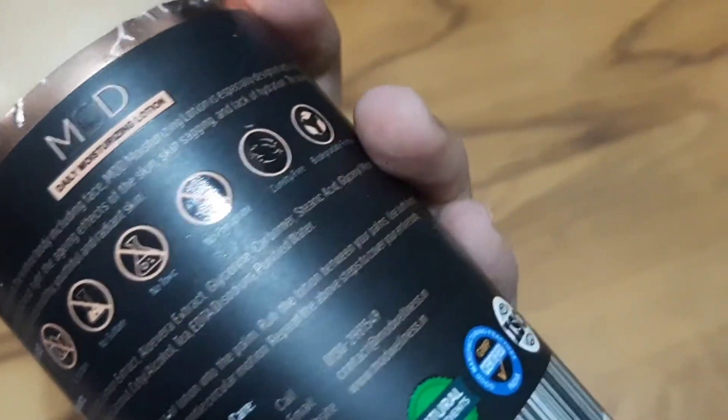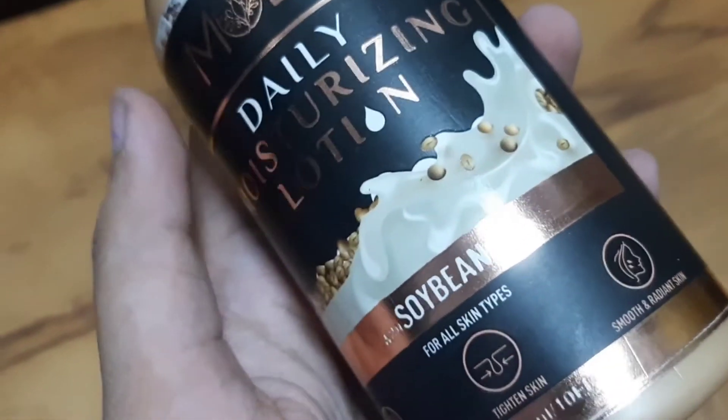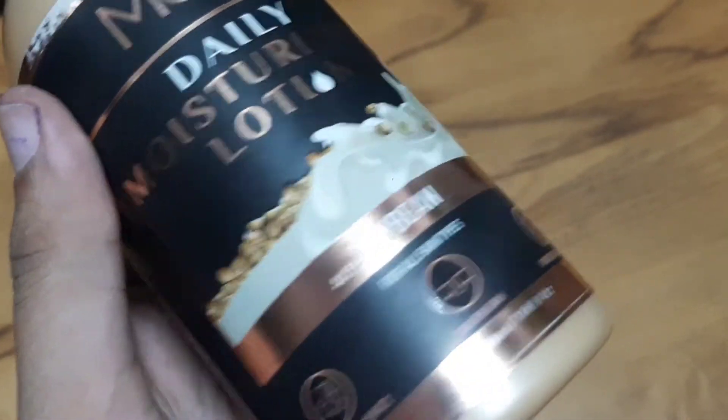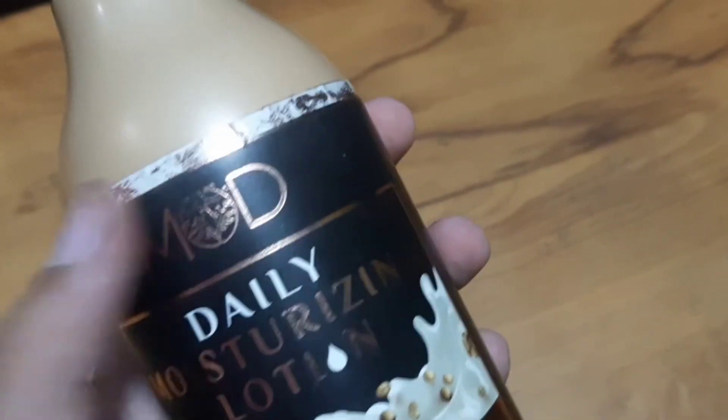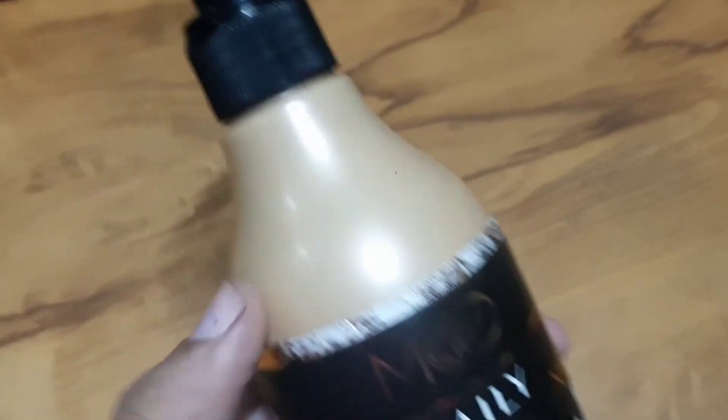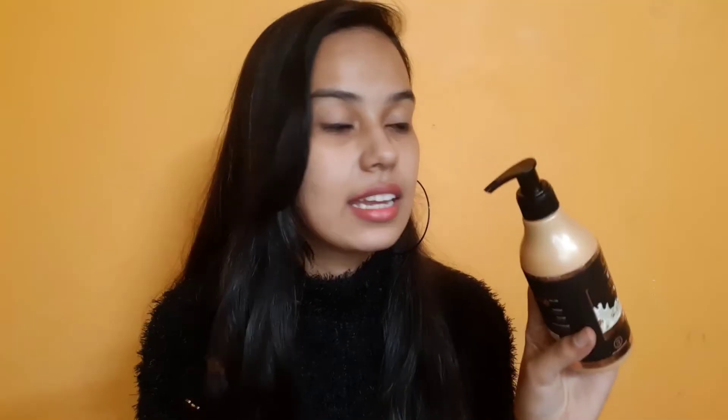I have also told you that if your skin is loose, it doesn't look good. Because soya bean is also tightening and hydrating. And with this, smooth and radiant skin — so all those ingredients were mentioned. And this is for all skin types — it is not that if you have oily skin you can't use it. You can use this moisturizing lotion for all skin types.